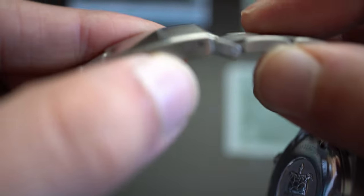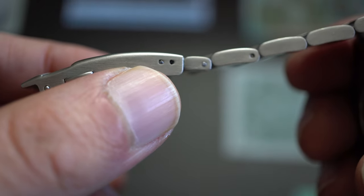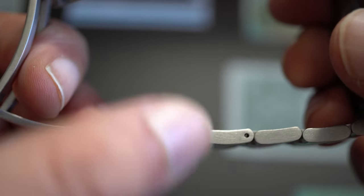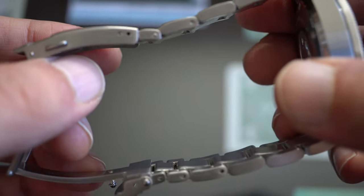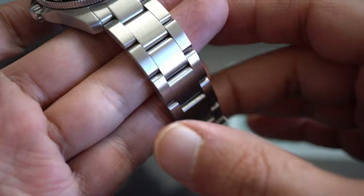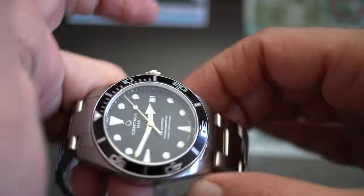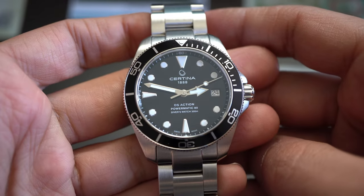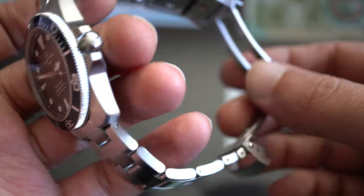People also complain about only having two micro-adjustments on the bracelet, but there are a lot of half links, as you can see, so sizing is not actually a problem. As for the complaint that it doesn't taper enough — I completely disagree, that's nonsense. You'll see on the wrist shot that it looks beautiful on my 16.5-centimeter wrist.